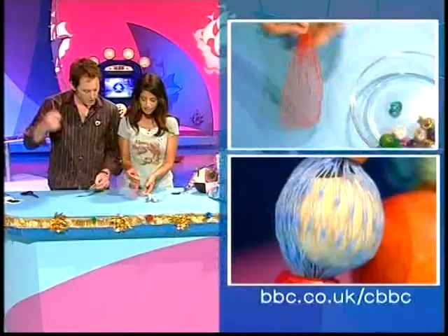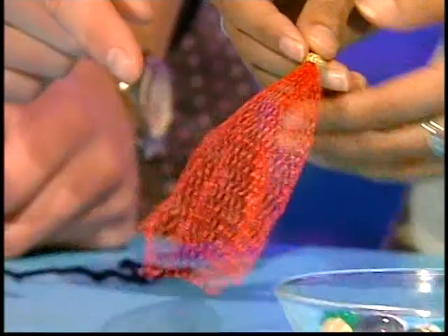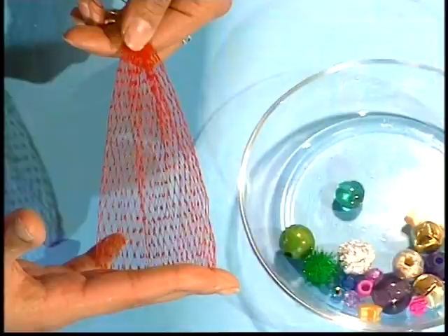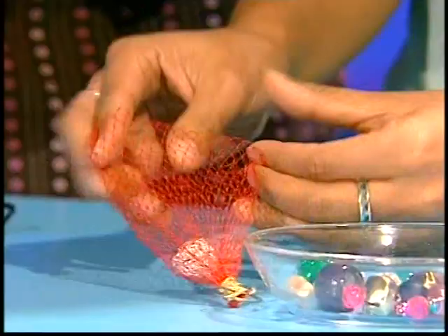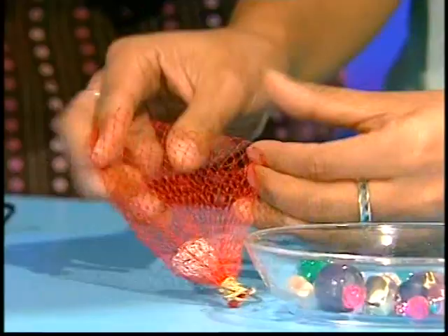You'll also need a piece of netting like this. That was full of my chocolate coins — you often get novelty chocolates in those little packets. You could also get satsumas in them, but they might be a bit big and might need to be cut down to size. Cut one half off so it's open, and then just start popping your beads inside.